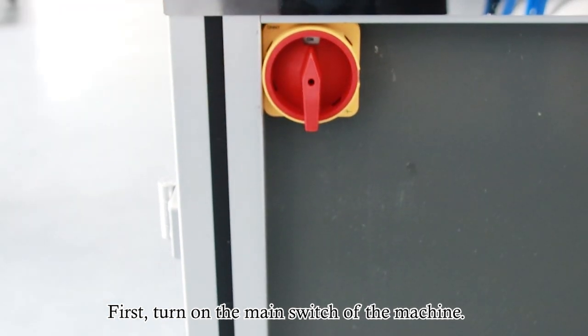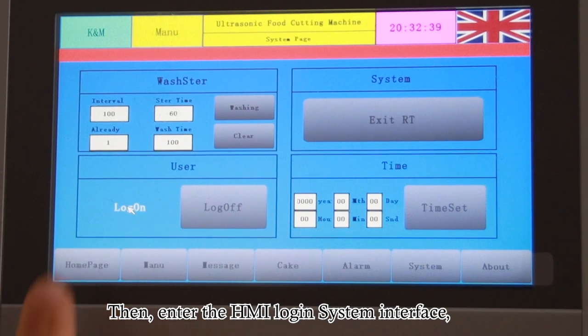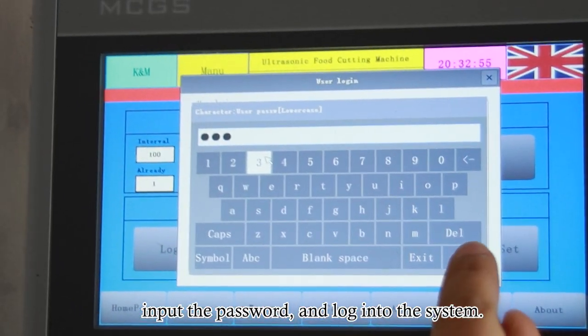First, turn on the main switch of the machine. Then enter the HMI login system interface, select the user to login, input the password and login to the system.